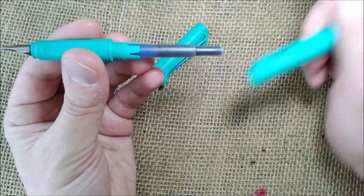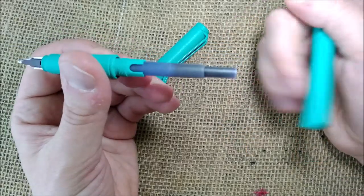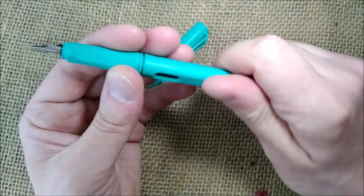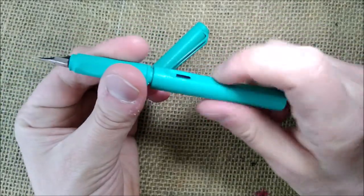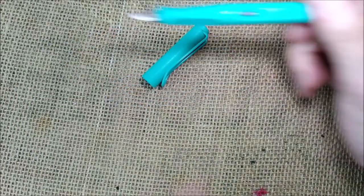You can unscrew this — it can take the Lamy proprietary converter or cartridges. However, if you want you may fit Parker Quink cartridges inside Lamy pens. As far as I tried, I can do it and no harm done. It is an alternative if you can't find a Lamy cartridge around.